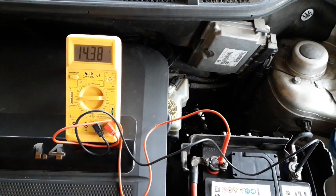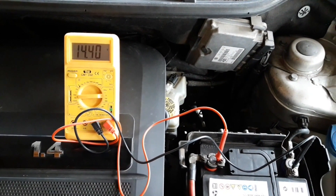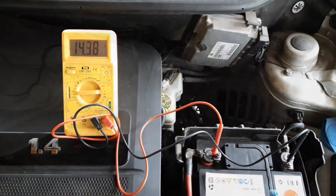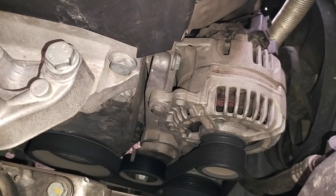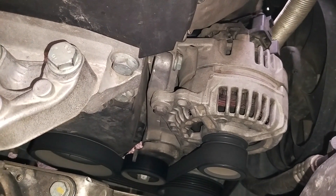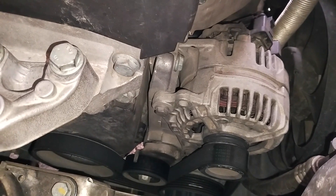If you want to see how to measure the voltage output of an alternator, click on the card in the corner to watch a video dedicated specifically to that topic. When you turn off the engine, the alternator momentarily stops working, and the whole procedure is repeated once you start the engine again.